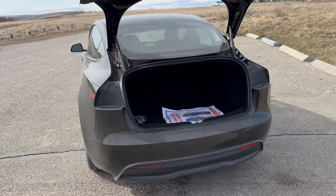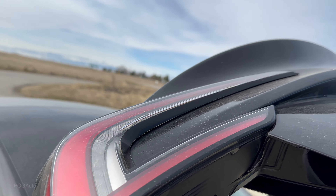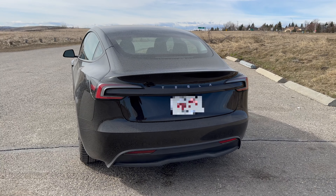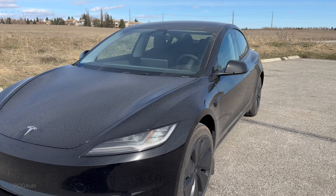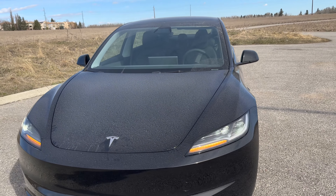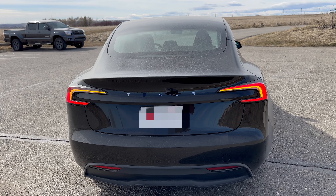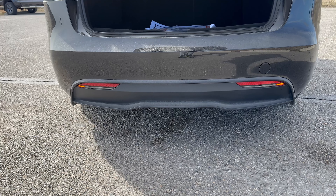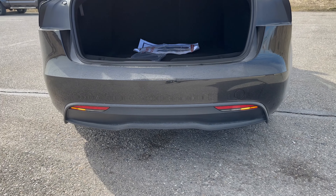Behind me is the all-new 2024 Tesla Model 3 in Solid Black. Having driven many Tesla vehicles — including owning a previous-generation Model 3 — I can tell you this car is a really huge improvement. Looking at these new headlights, you do lose fog lights, but I definitely like the way this new front end looks. The bumper is way nicer; it doesn't have that flat portion in the middle.